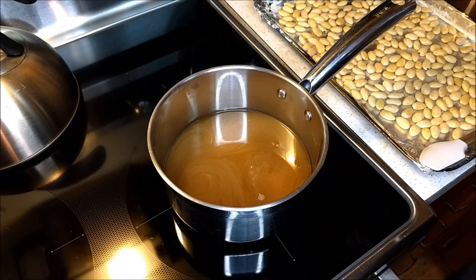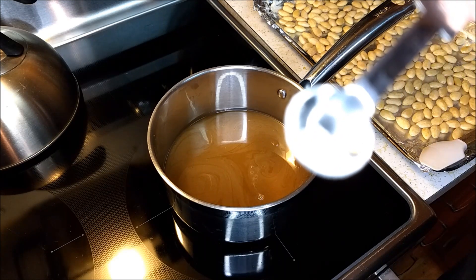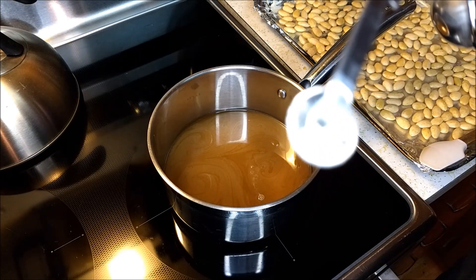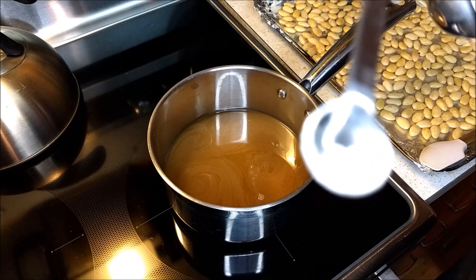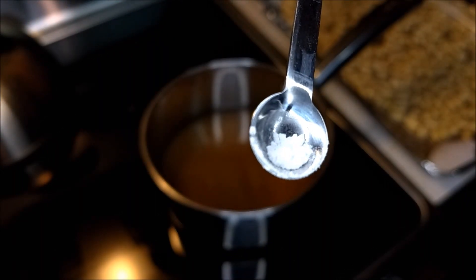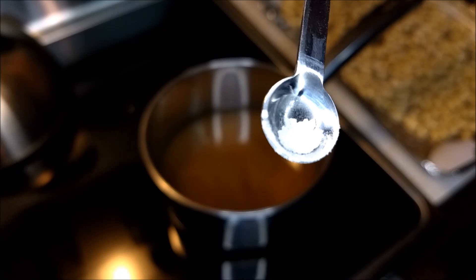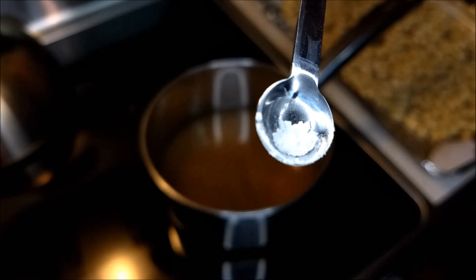Now that the sugar has dissolved into the water, we are going to add some cream of tartar. We're just adding a pinch, so I don't really have a measurement amount to give you other than showing you roughly about the amount I'm putting in. This is my 1/8 teaspoon that I'm showing you — so that is very, very little.